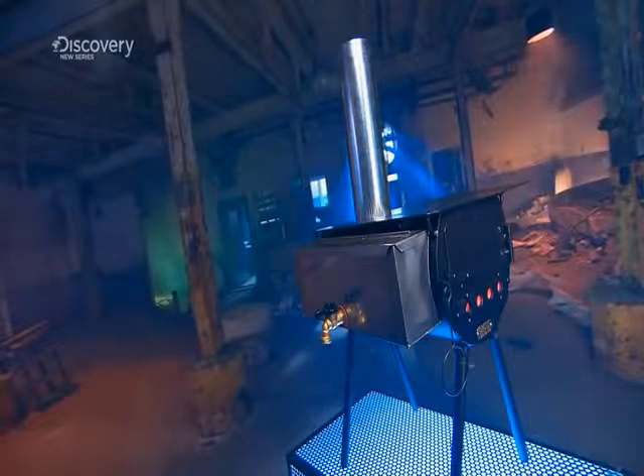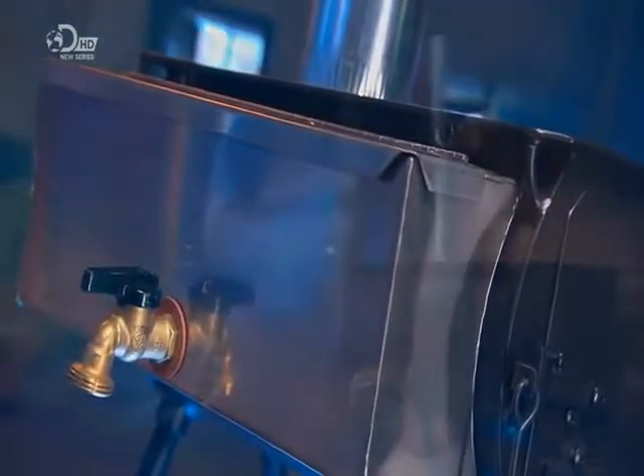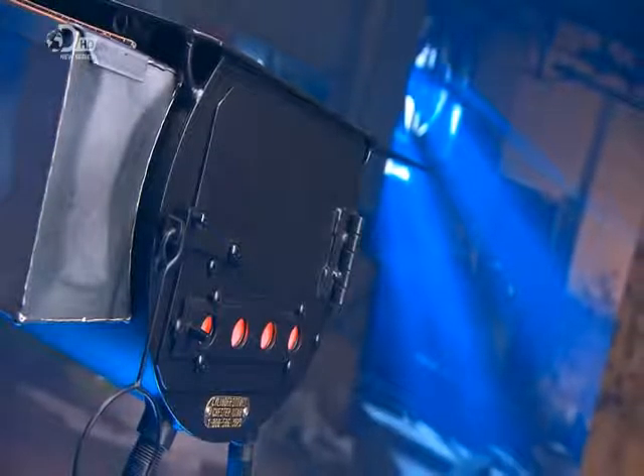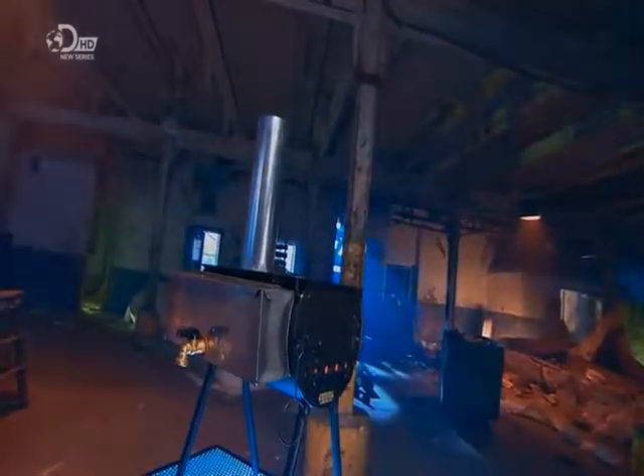A cylinder stove is designed for campers who like their home comforts. Just pitch the tent and set up the stove inside. It should keep things warm and toasty for most of the night. It also has a cooking surface and a tank to provide hot water so you can do all the washing up — assuming you've brought the kitchen sink, of course.